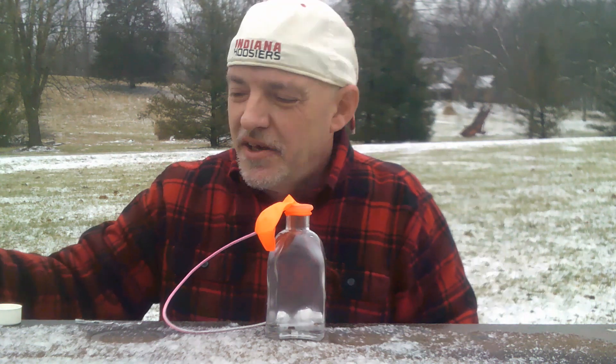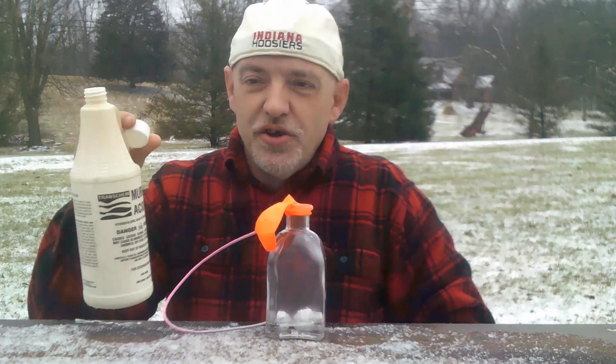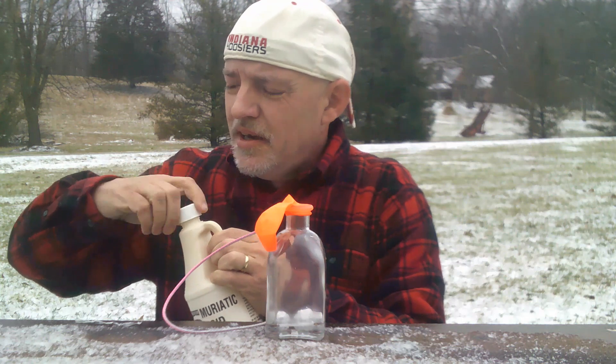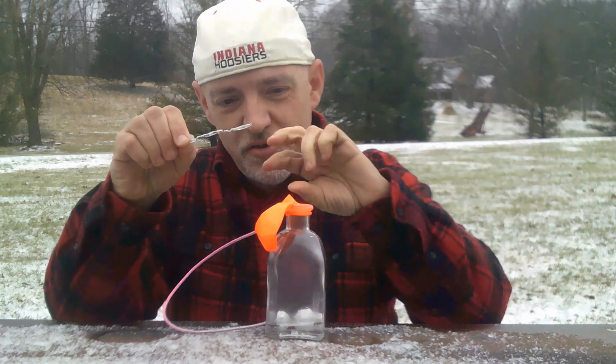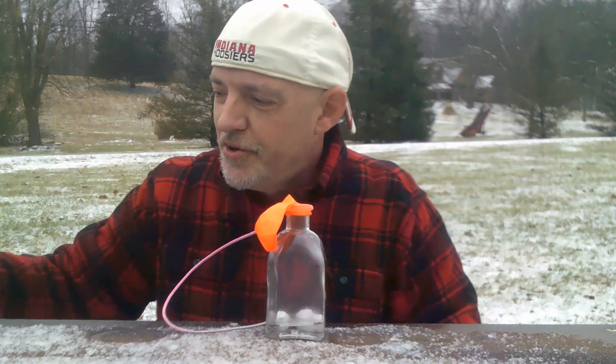I didn't put much acid in it so it's taking a little bit longer than usual. But that's okay — it gives me time to get the cap back on the acid and get the bread wrapper ready to close up the balloon when it fills with the hydrogen.